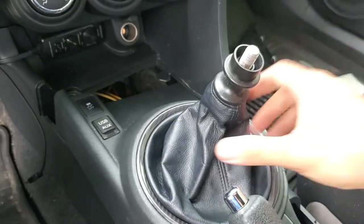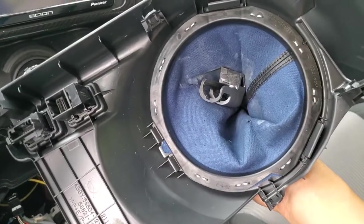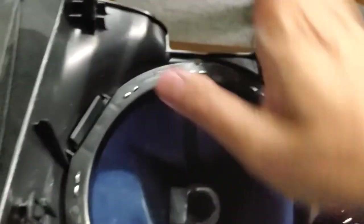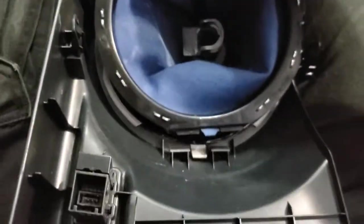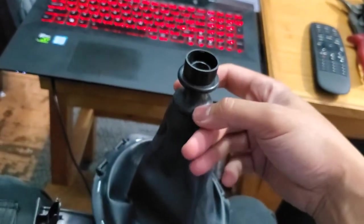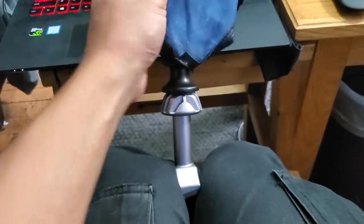Once the harnesses are disconnected, just go ahead and lift this straight up. You can already see the holes I'm talking about on mine. When you're looking at it from underneath, you'll see these two large tabs. Just push the tabs away from the boot and it'll pop right out. Now we just have to separate the boot from the reverse lockout ring. If you flip the boot upwards like this and then just pull, it will easily come off of the reverse lockout ring.